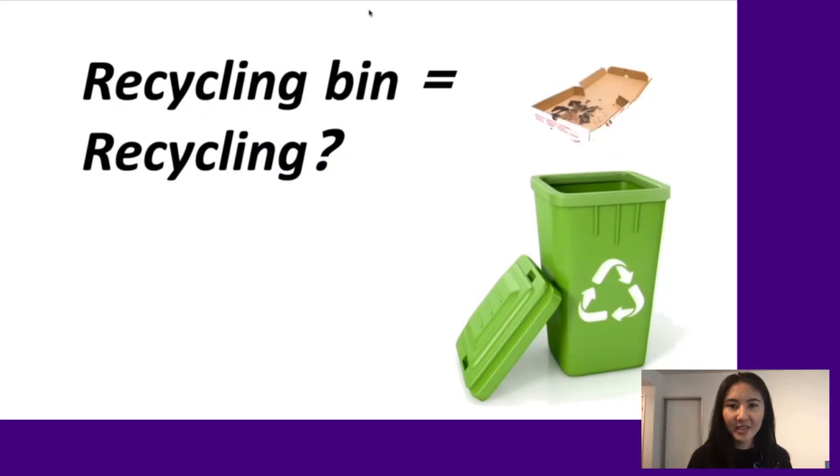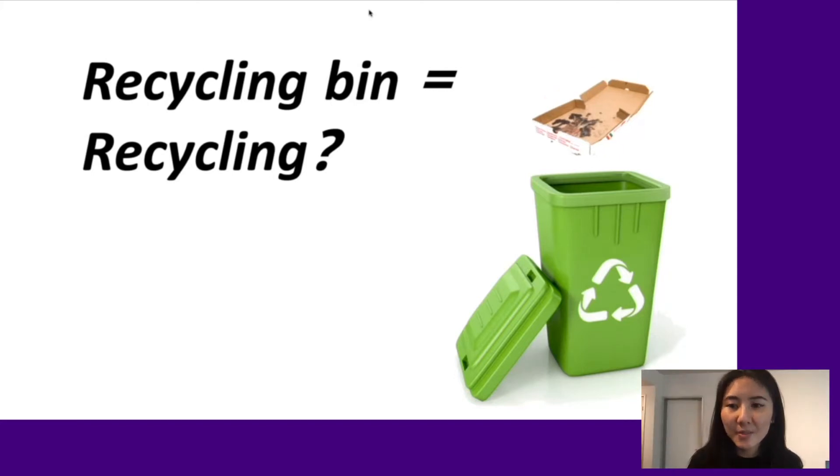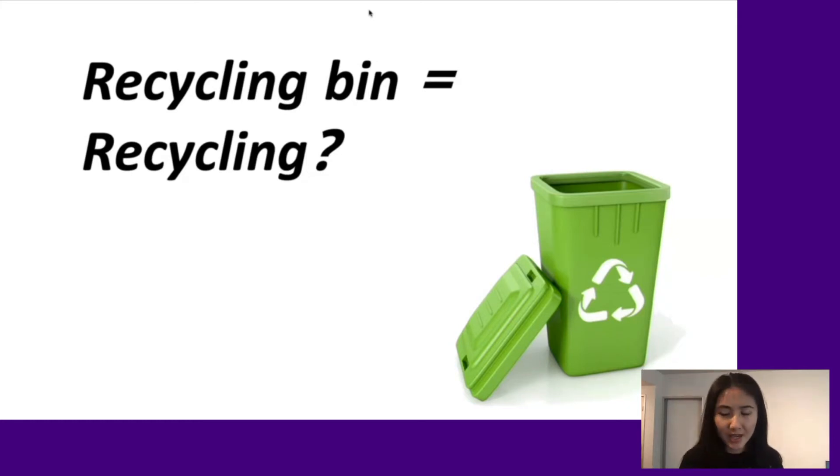Have you seen people put greasy pizza boxes in recycling bins, thinking they were doing the right thing? They are trying hard, but it's ultimately a big fail. When a food-contaminated pizza box gets in the recycling bin, the whole bin becomes trash.